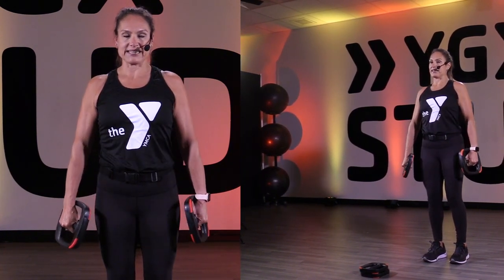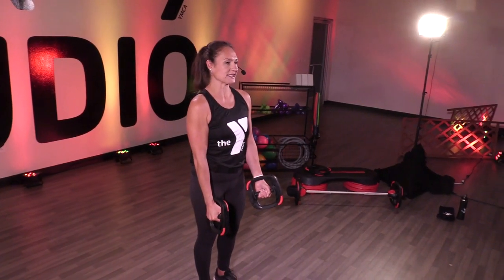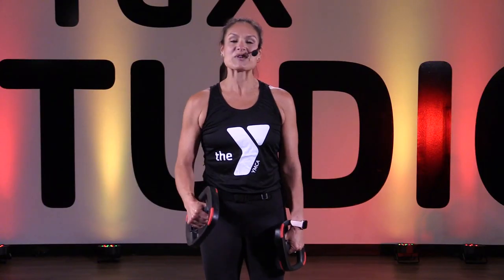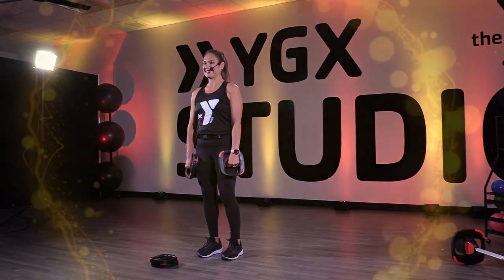Roll the shoulders up, back, and down. Shake it up. Remember those key form cues for your biceps and you'll achieve your personal goals. Again, Rhonda Kay, YMCA Metropolitan Dallas Virtual Studio — I'll see you next time.